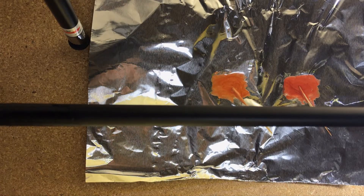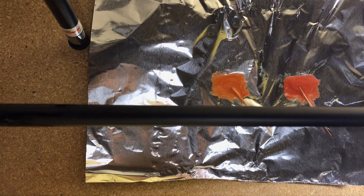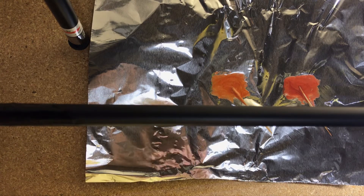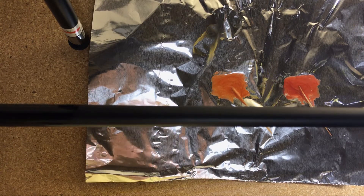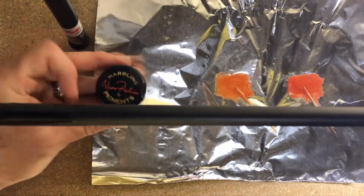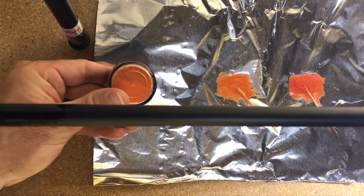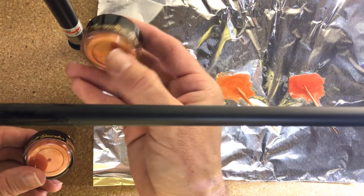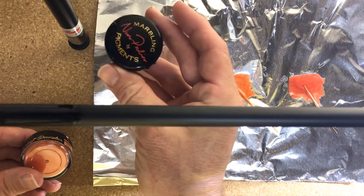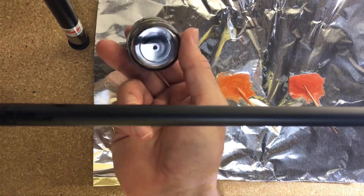Hey guys, this is John with ReelBlue Custom Rods. I'm going to be doing a little bit of pigment work today on this two-piece rod. I'm going to be using some Nuno's pigment — good quality stuff. I've got some Sunset Dazzler and then I have some Clementine Pop. Both have a metallic touch to them, and then I'm just going to use a standard black color.